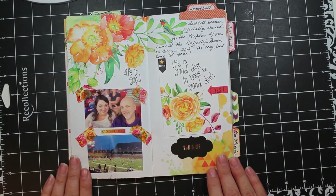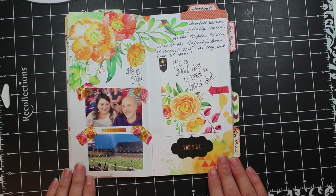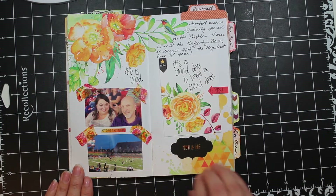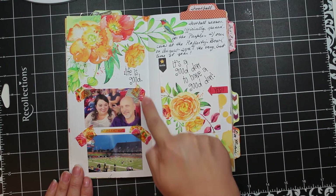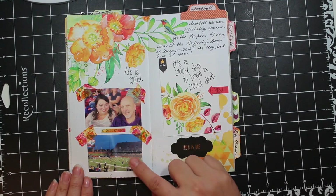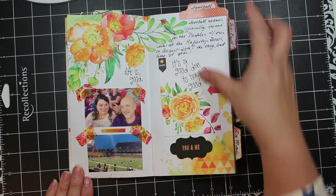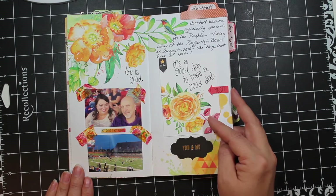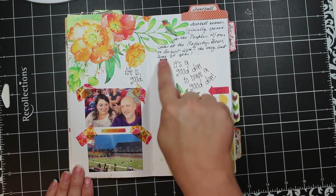This is a page about football season opening up again for high schools in my state. I'm a big football fan, particularly high school football, and I like to go every week and cheer on our players. This is the tournament game that opens our season every year — we have it at our local university. There's also a picture from the stands, a few embellishments, and a three-by-four card with a couple of stickers.